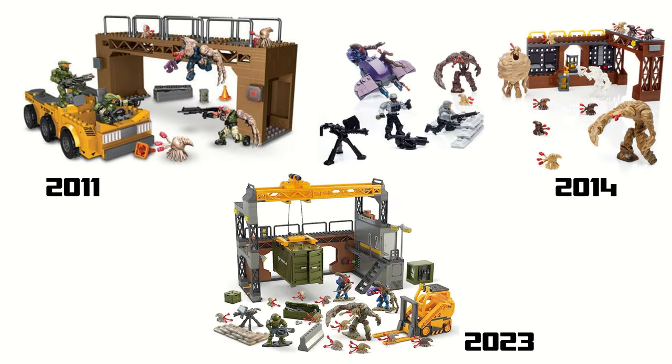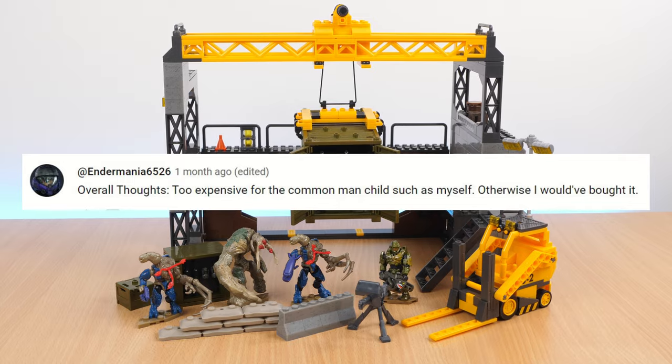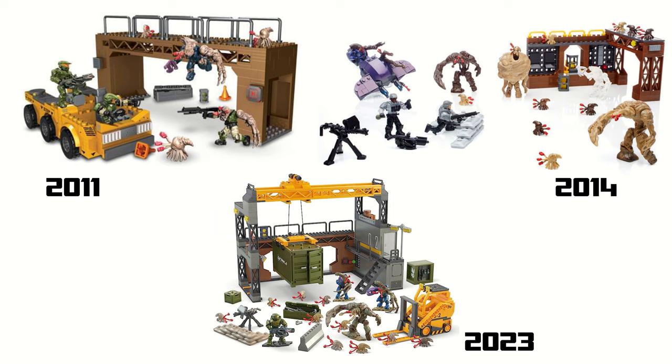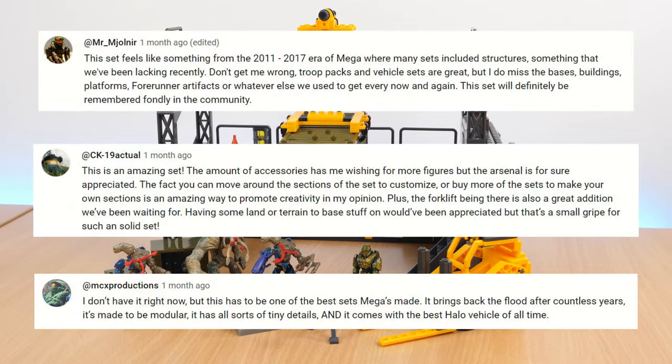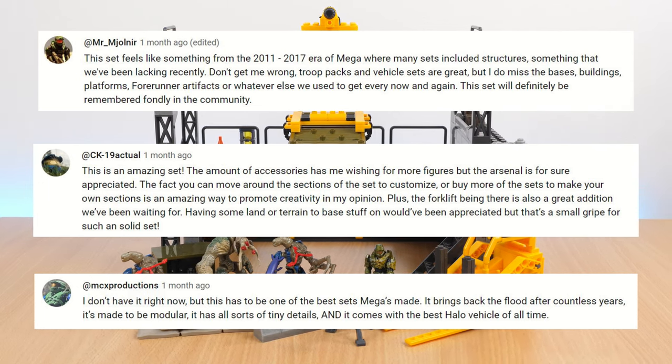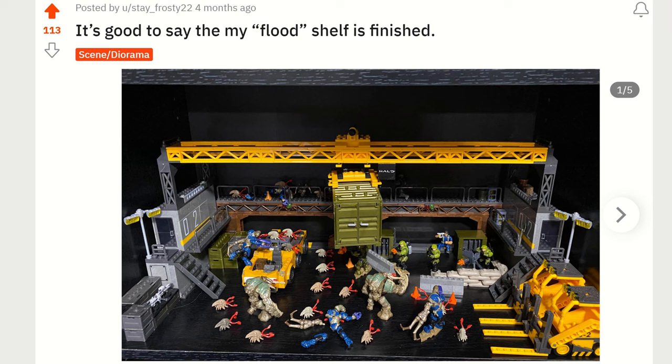When I look back at the older versions of this set, this newest set definitely has a lot of value for money — although that does depend if you can get it for retail price, because as I said at the beginning, it's very hard at the moment to find it for its original price. Hopefully that changes by the time you watch this video. All three sets came with a building, a vehicle, one or two UNSC figures, varying amounts of flood figures, and a bunch of accessories like crates and sandbags. I did like the ghost from the previous version of Floodgate, but having the forklift as the vehicle in this modern version is great — and there's so many other ways to get ghosts, while the forklift is very unique to this set. I'm so happy that Mega have created another set with a building as the main feature.